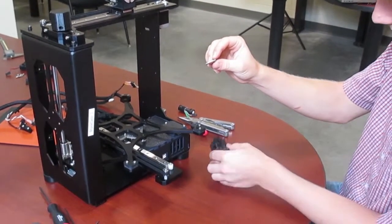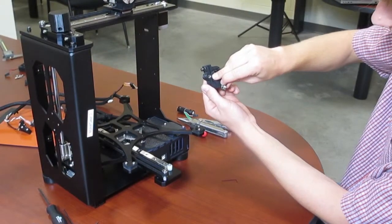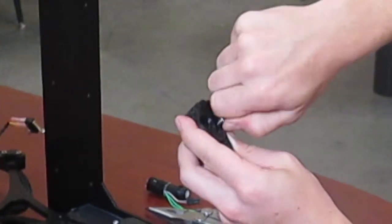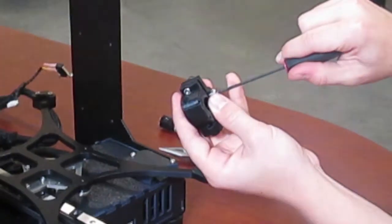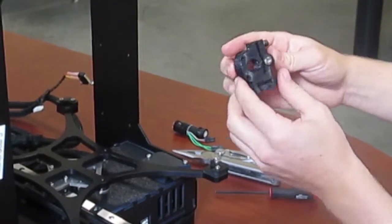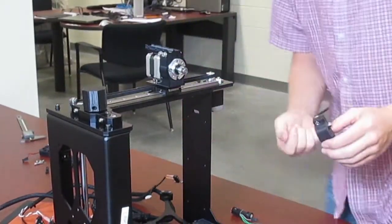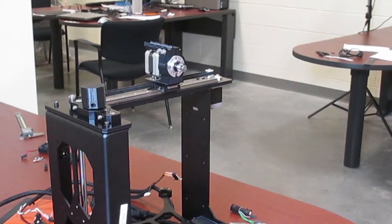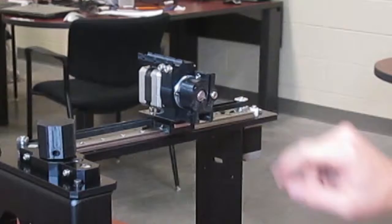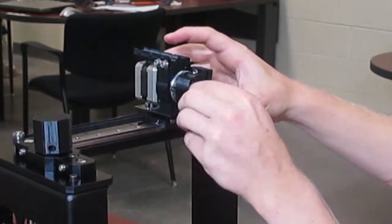After you've done that you can move on to the bearing. Using this bolt and this bearing you will mount it right into this slot. I've already placed the M4 nut on the back. Slide the bearing into the slot, stick the bolt through the bearing and tighten it. After that you're ready to mount the filament drive to the motor using two M3 by 25 bolts and washers. The bolts and washers slide through the bottom two holes. Put the washer on the bolt, slide it in, and tighten.